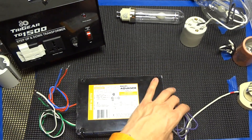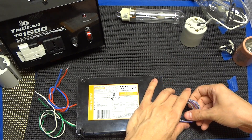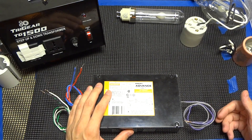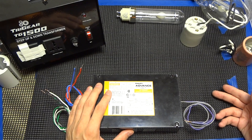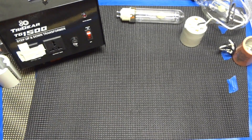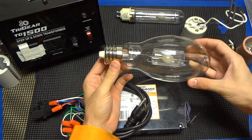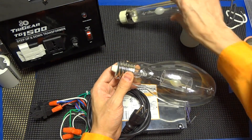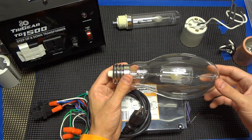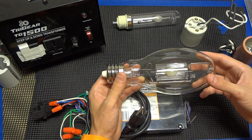Also, this ballast is dimmable, so you can dim a 315 watt lamp down to 50% using a potentiometer-based dimming circuit and quite accurately achieve 50 to 100% power. One of the benefits of this lamp is you can utilize your current reflectors. The downsides are that the dedicated reflectors made for this lamp, while great in theory, aren't designed much better than most horizontals out there.